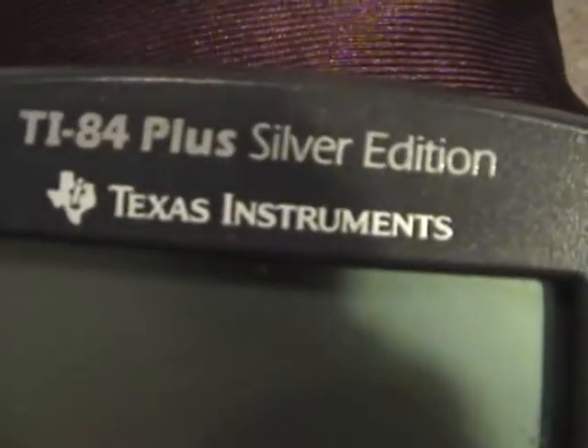First off, you have to have a TI-84 calculator, or whatever one that can make programs. And as you see right here, this is mine — it's a TI-84 Silver Edition.